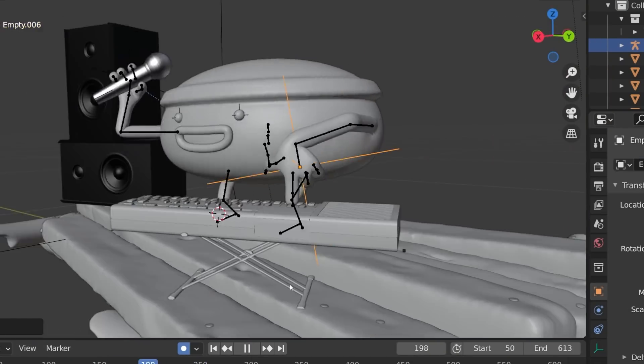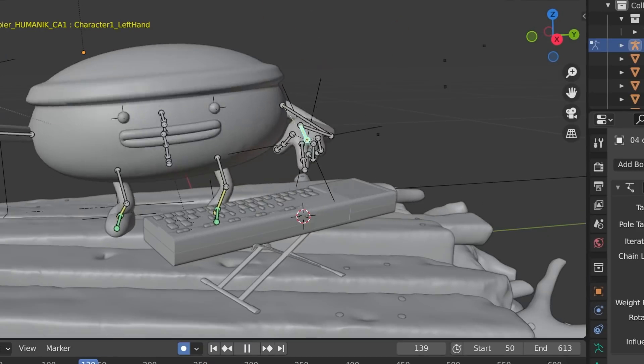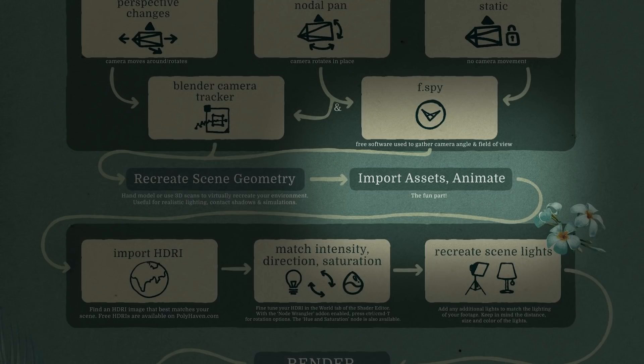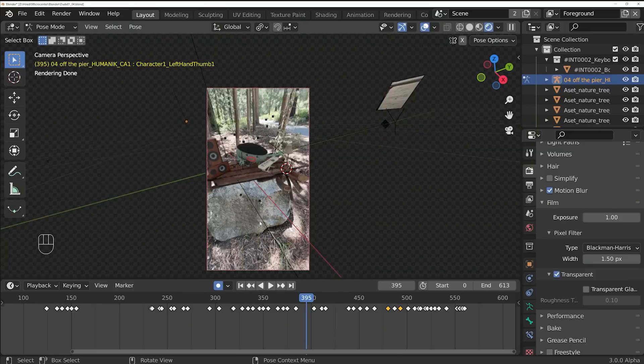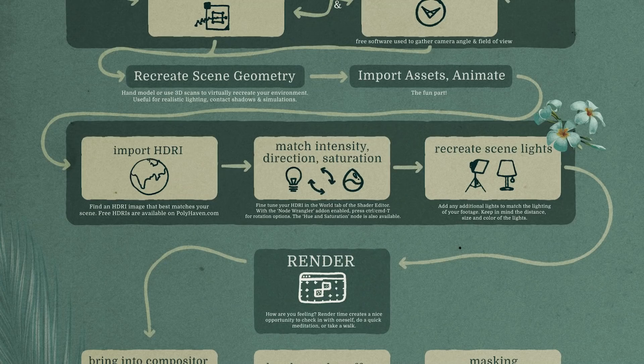Now's the fun part — import your assets, animate, do your thing, go crazy. Once animation is finished, it's time to focus on how it actually looks. If you hop into rendered view it's probably going to look bad, but that's why we have the next three steps.